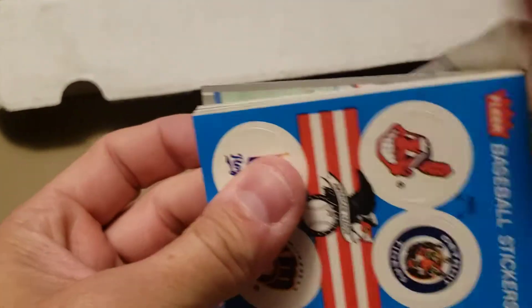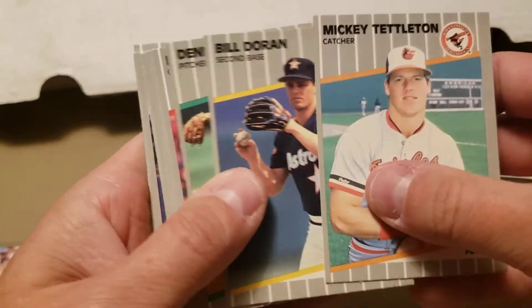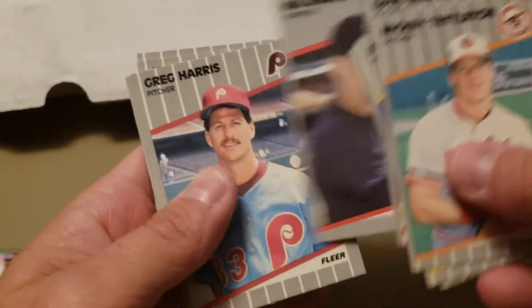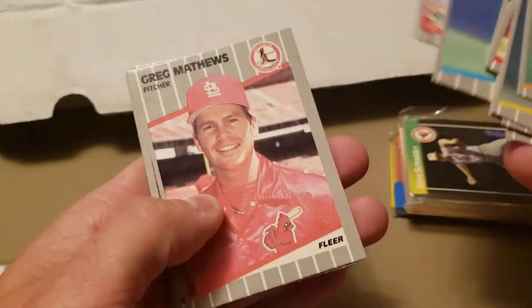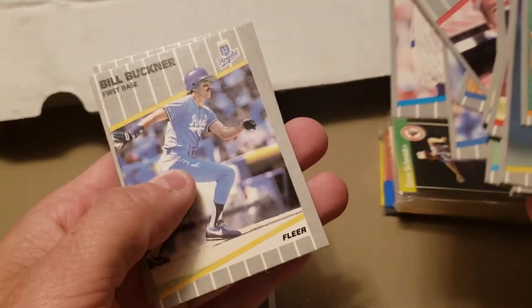'89 Fleer — see if we can find that Griffey. There's Dennis Eckersley, Hall of Famer, followed by another Hall of Famer Dave Winfield. This could be an error pack too — could have the Billy Ripken error card in here, highly unlikely. Darryl Strawberry and Kevin Elster. Nothing out of that pack.